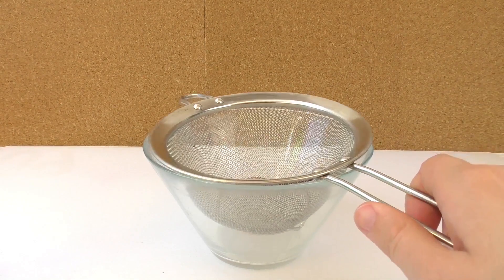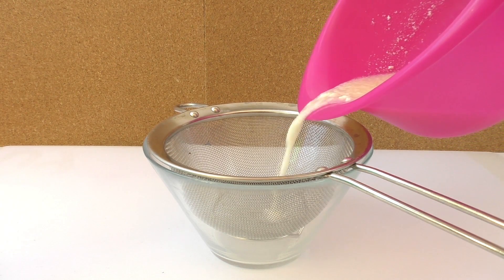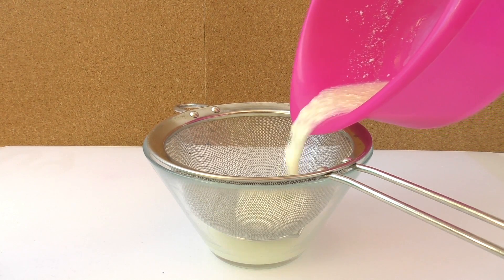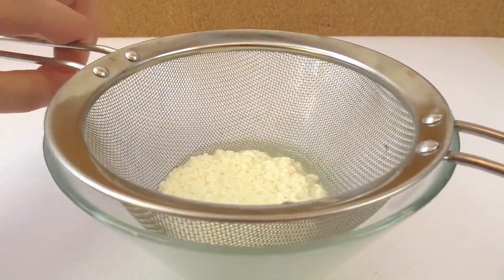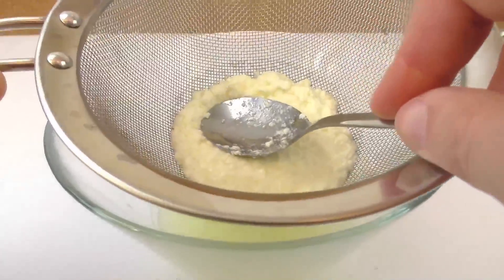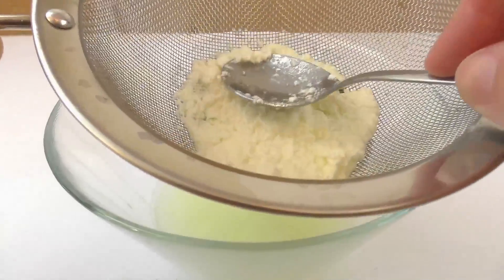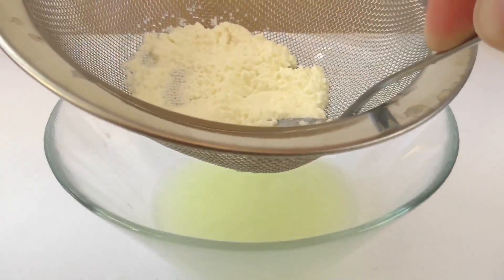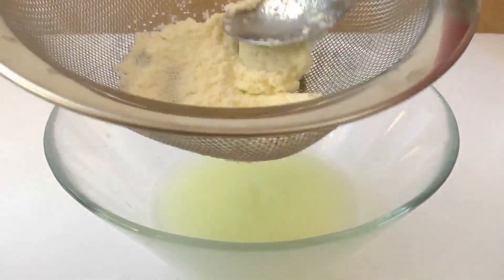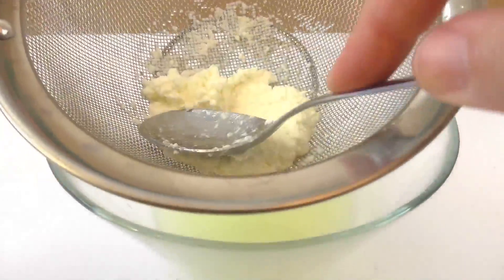Once we have it all very well mixed, we're going to strain it. We're going to use another bowl and put the strainer on top. Begin to pour our mixture — it's going to be very liquidy at the beginning, that's why we want to get rid of the excess water. We're going to use the spoon and start pressing into our mixture to get rid of the excess. Make sure to press really hard so all the excess water comes through the strainer.